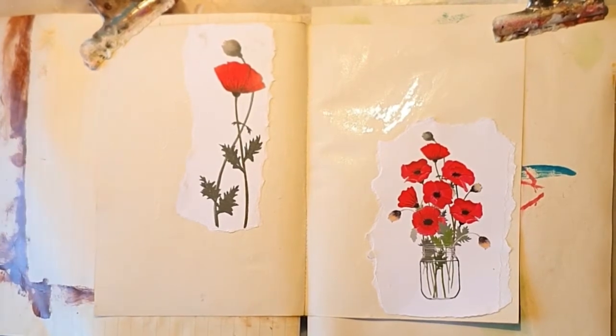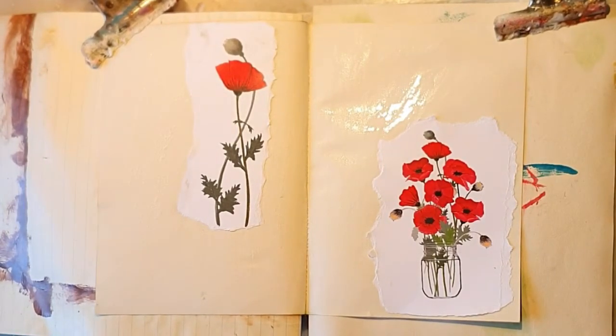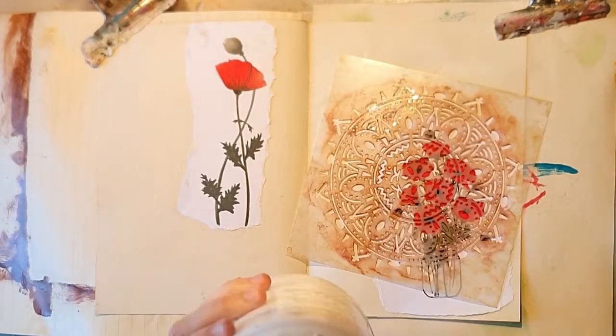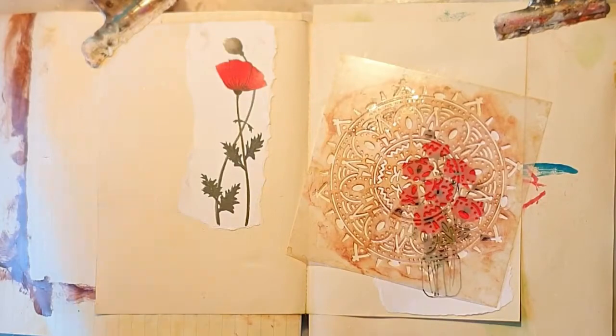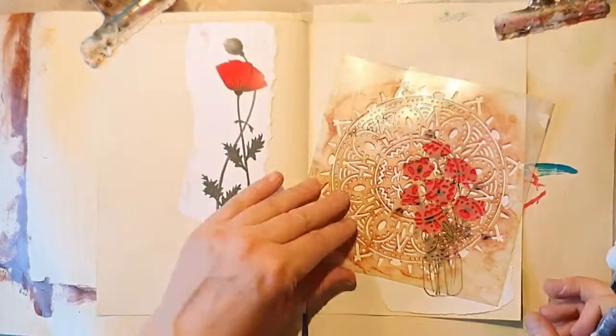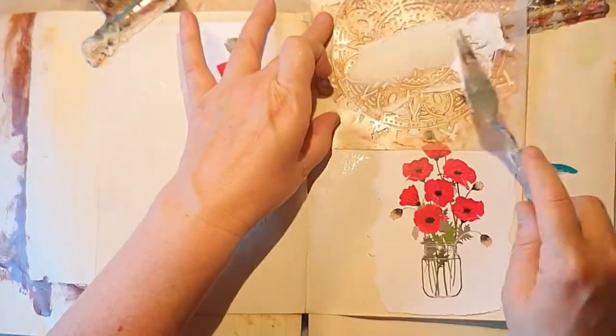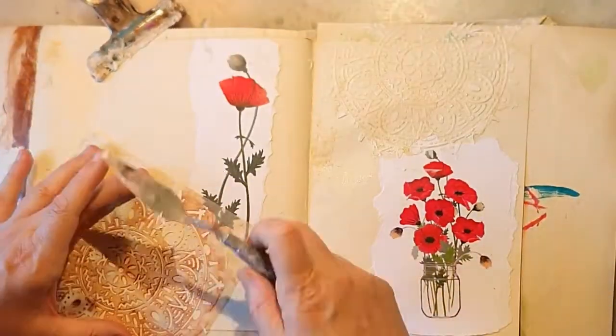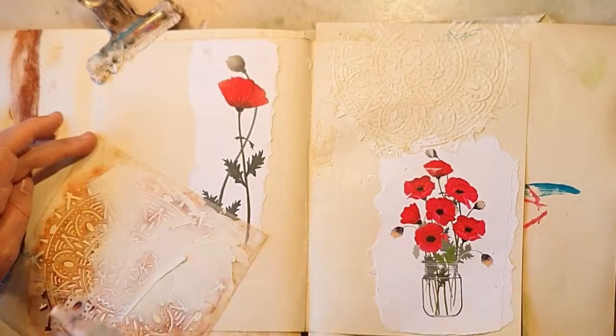I'm going to go simple today, but I'm also going to use coffee — that's a bit unusual for me, but I think it's fun. First I'm going to use modeling paste with a stencil; it's kind of like a mandala stencil and this one is from Panduro, my workplace.